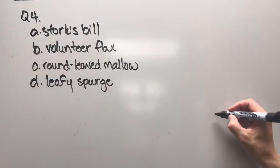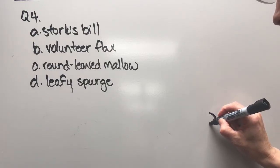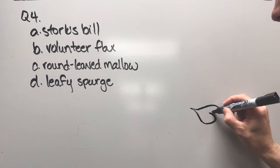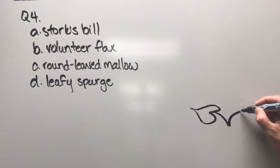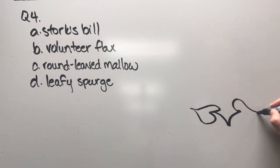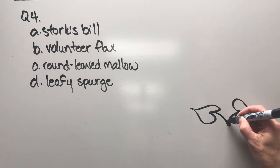Question four: options are storksville, volunteer flax, round leaf mallow, or leafy spurge. I love this particular one — I should be able to stop there but I'll keep going a little bit more.